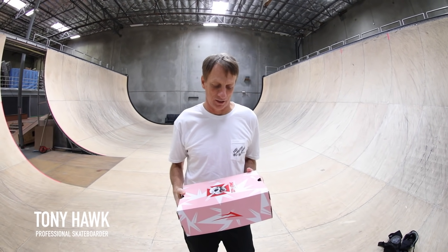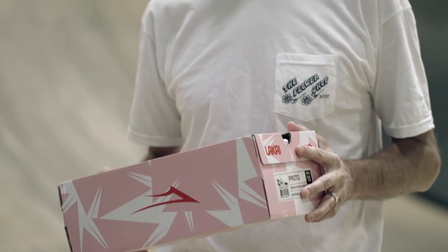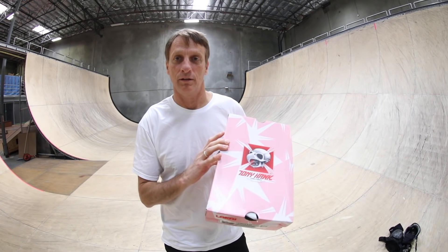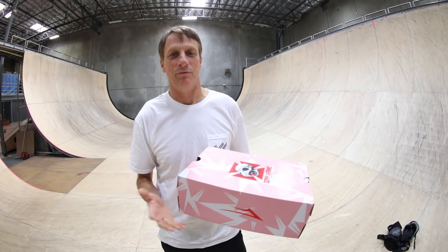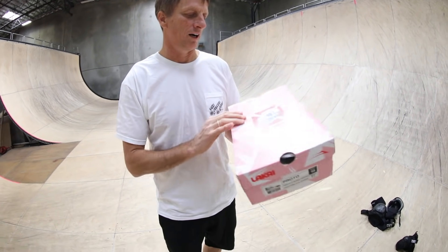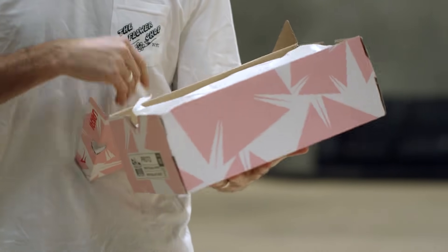Hi Tony, hi! How are you? Good. What are we doing today? Today we are going to do a hundred blunts with my new Lakai Protos and see how they hold up. Did you say 'try'? Well, I'm old so I gotta put some caveats in there. That's fair. We're gonna do a hundred blunts — there we go, that's the confidence I need.